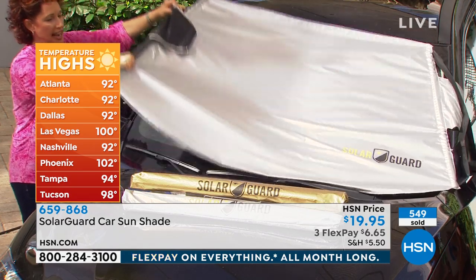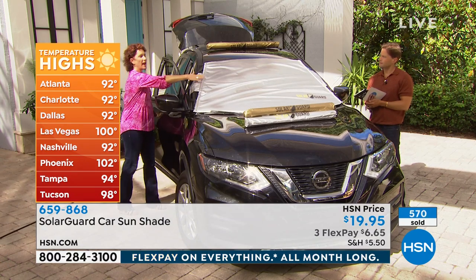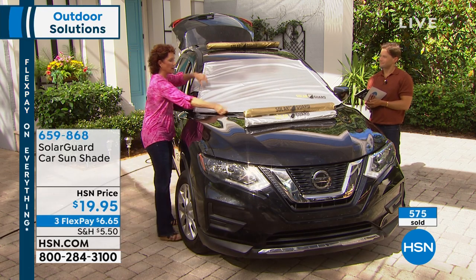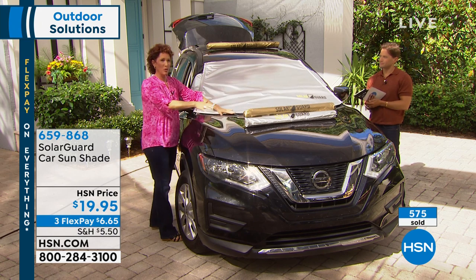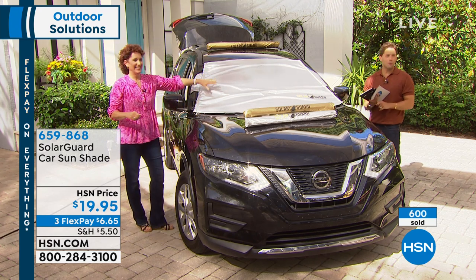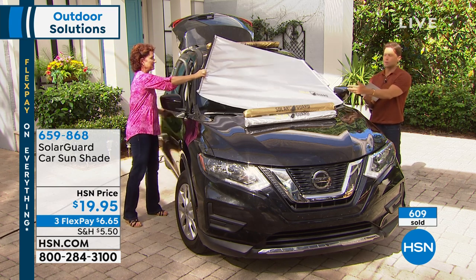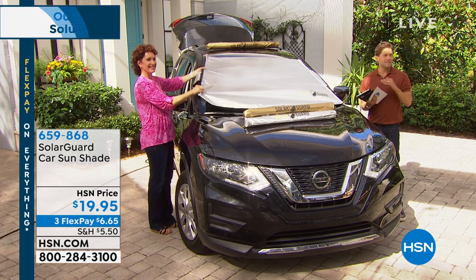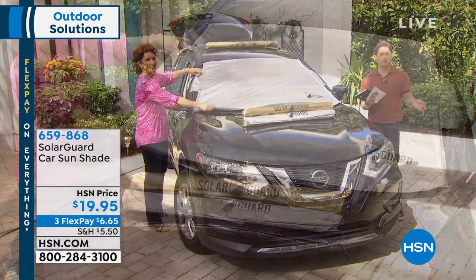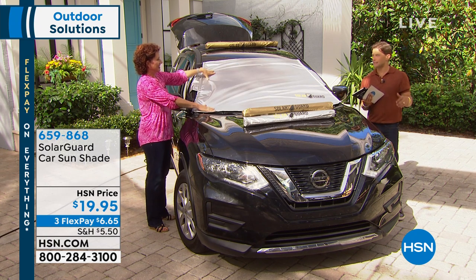You do this at the point of contact, you block that sun, you put this over - easy as can be. You have the security tabs, nobody takes it and the weather's not going to take it either. It will also cover the windshield wipers, and those aren't cheap either. Shop for it while we have it available. There's a reason over 600 have already been sold. Silver is sold out - we have the gold still available, but it's final call. This is the last airing and the last quantities we have. The sooner you buy it, the sooner your upholstery lasts longer and your kids and pets stay safer and more comfortable.